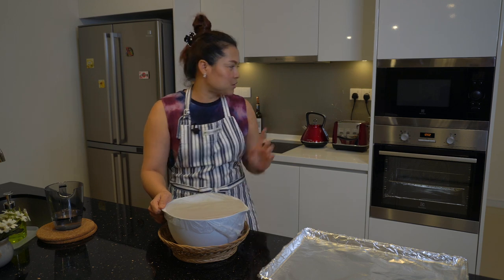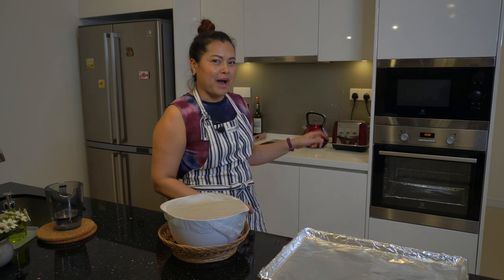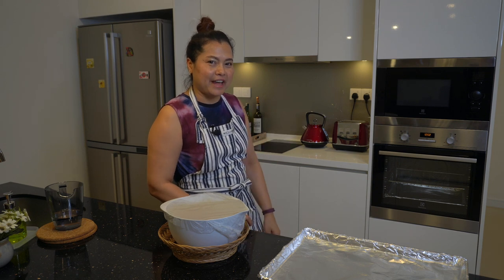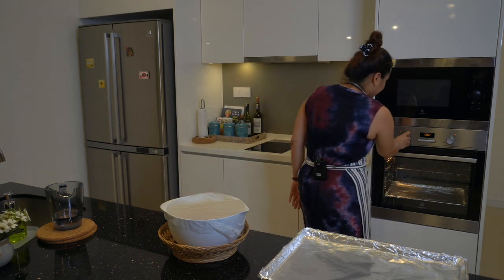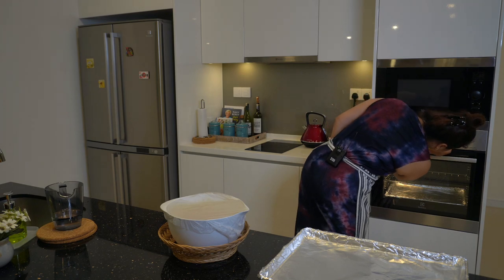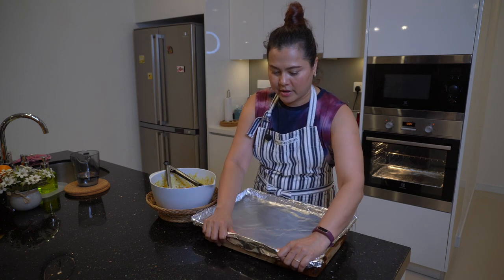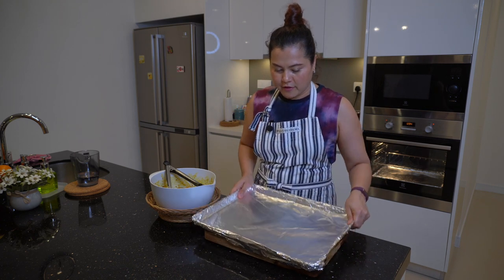At the same time, you have to warm up the oven to 170 degrees with the fan. So after 20 minutes, you need a tray and wrap it with foil.